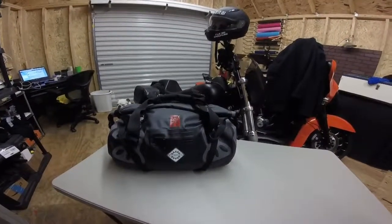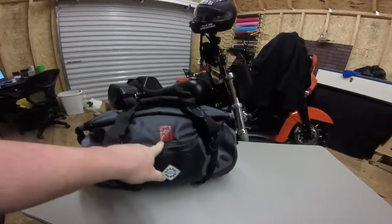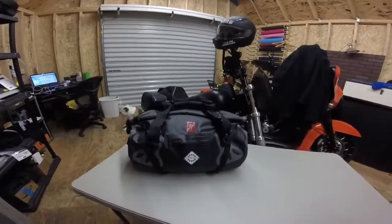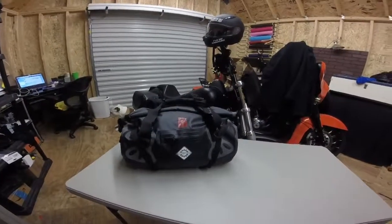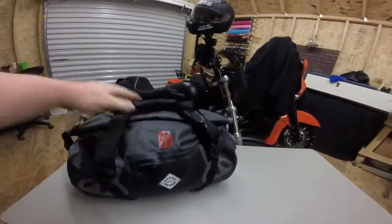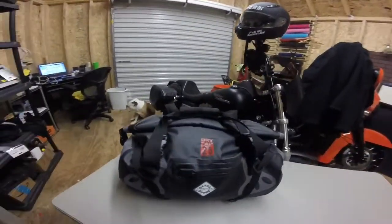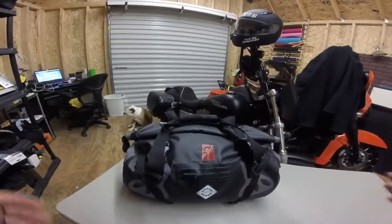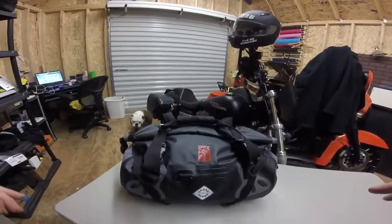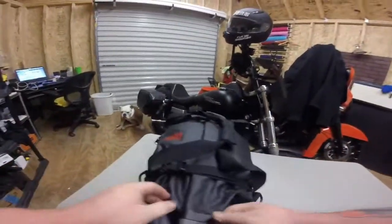This is a bag I've been using for a couple of months. I've probably used it on three or four trips, about 400–500 miles total. It's the First Gear Torrent Dry Duffel — it's a 25-liter dry pack, considered a dry bag in a duffel style. It's got a lot of features, more than just a cheaper dry bag you might pick up at a sporting goods store. They also come in a 40-liter and I think a huge 60-liter as well.